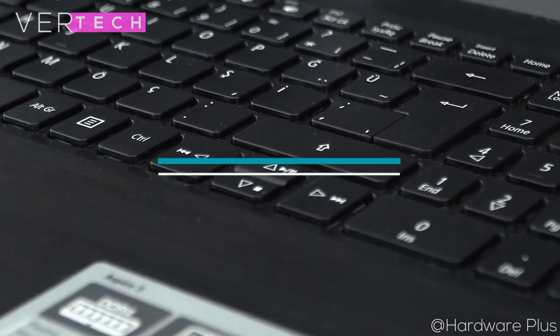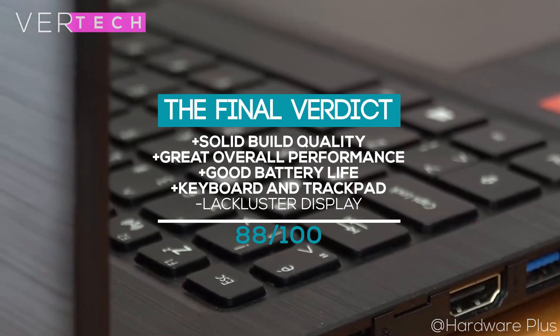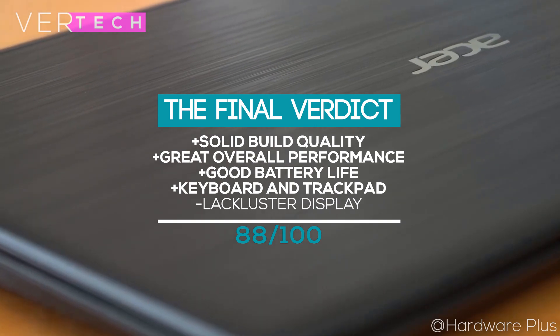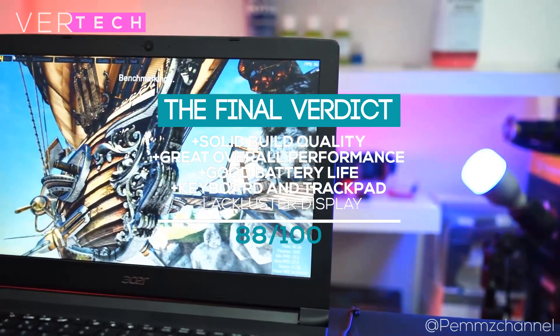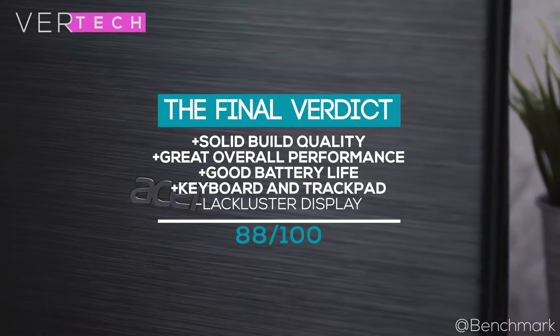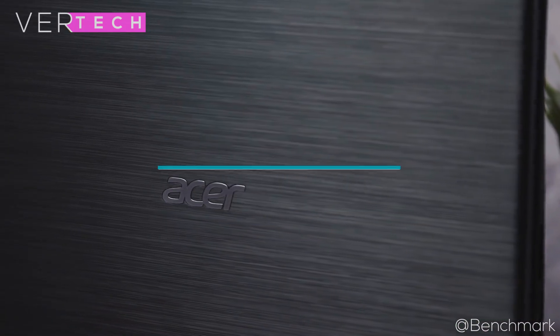The final verdict for the Acer Aspire 3 is that with its solid design, satisfying keyboard, great performance, and decent battery life, this laptop is worth considering as a work or student laptop. The biggest issue is the display, which is decent at best, but if you overlook that, this is an almost perfect budget laptop that anyone should consider buying.